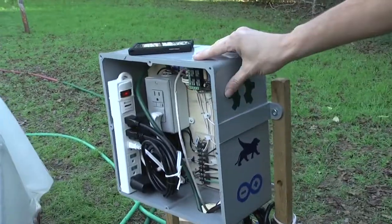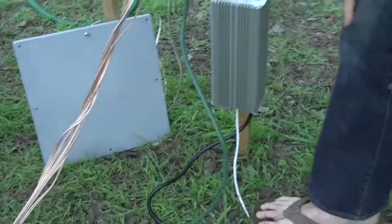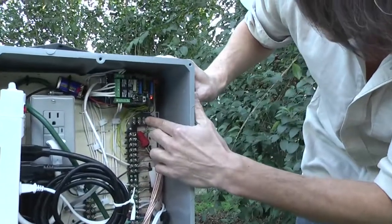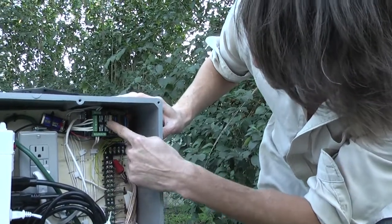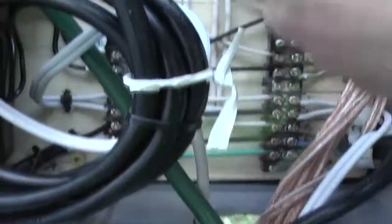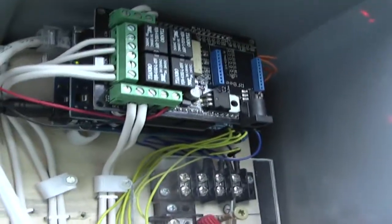This is the general structure of the electronic unit. It consists of an electric box — it's a foot by a foot. We have a power source coming in from a long extension cable into a ground fault interrupter. This is the Arduino stack right here. It consists of an Arduino Mega, an ethernet shield that supplies a web interface, and a relay shield that opens and closes the lines to the peripherals. The analog readings come in off of sensors and the digital lines control the relays.